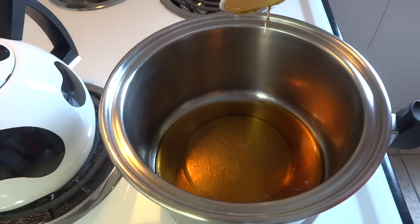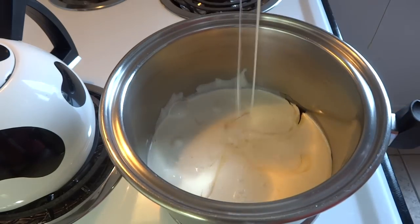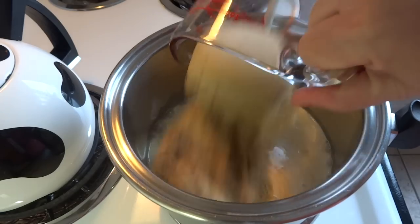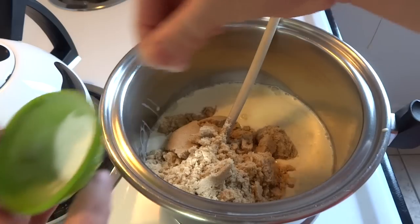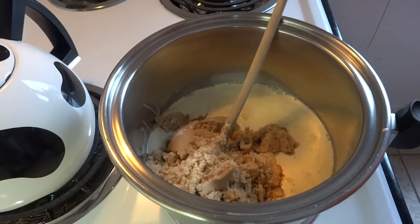Place 1½ cups of pure maple syrup, 1 cup of heavy whipping cream — that's 35% milk fat — and then 2 cups of brown sugar, as well as a pinch of baking soda. That's a teaspoon of baking soda in the green container, but start off with just a pinch.